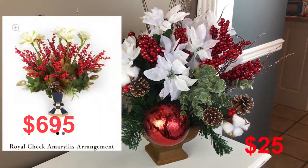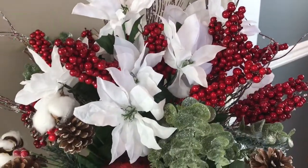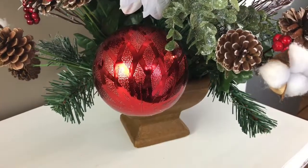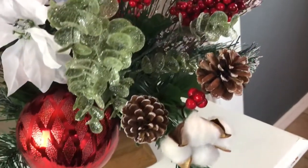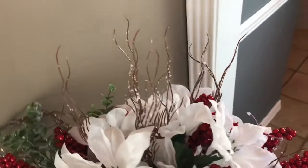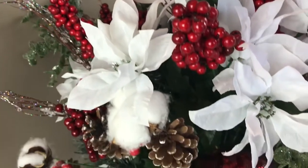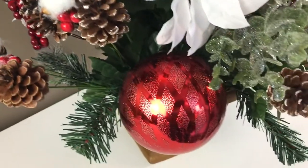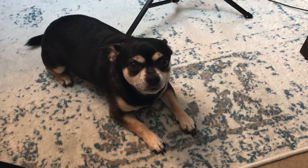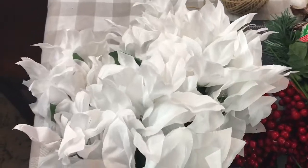We're going to create a $695 McKenzie Childs arrangement using a similar version from Dollar Tree that only cost $25 to make. This is a very budget friendly Dollar Tree Christmas arrangement. I love looking at McKenzie Childs website and seeing all their pretty decorations, but of course they're always very expensive, so I decided to try to recreate this flower arrangement using Dollar Tree materials.